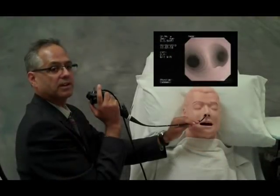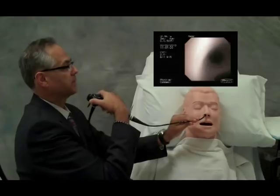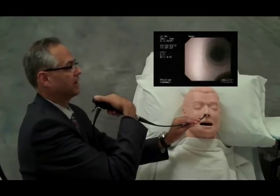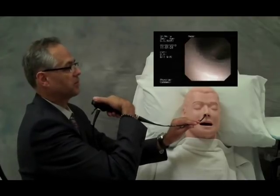Step 4 is the right-left exercise at the level of the carina. The scope can be rotated as we look at the right main bronchus and the left main bronchus, the right main bronchus and the left main bronchus.